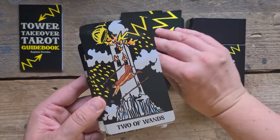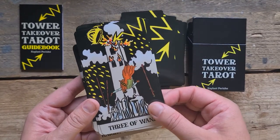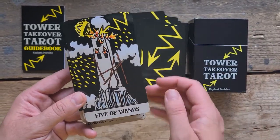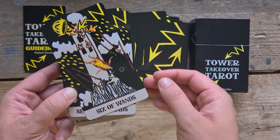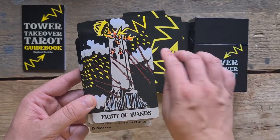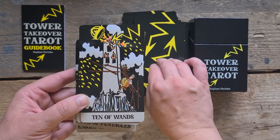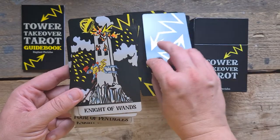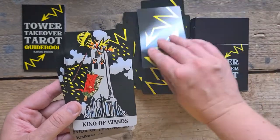Ace of Wands. Two of Wands. Three of Wands. Four of Wands. Five of Wands. Six of Wands. Seven. Eight. Nine of Wands. Ten. The Page. The Knight. The Queen. And the King.